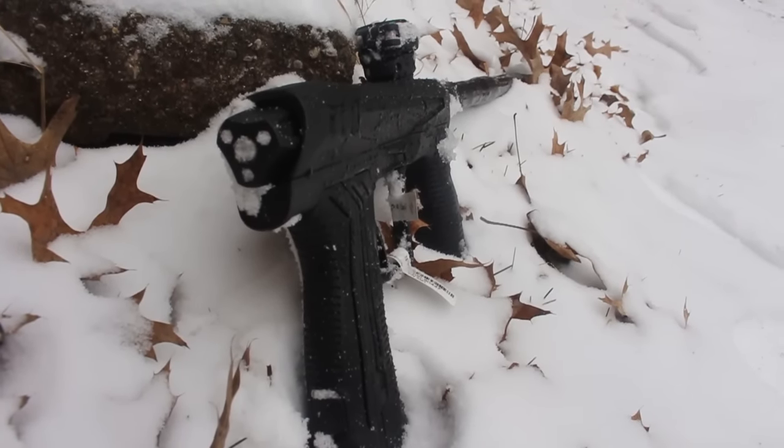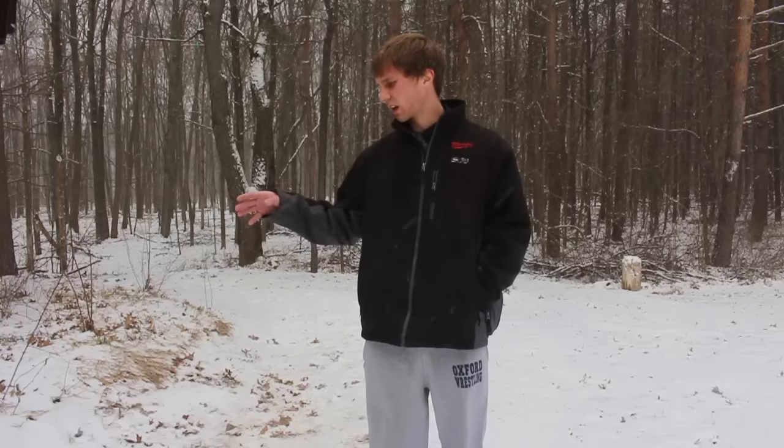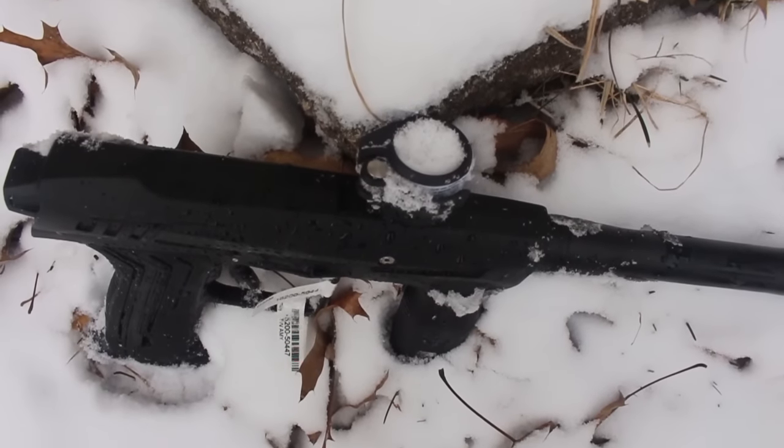I've had the Ether sitting outside, and because I've been touching it and moving it, I haven't touched it for about an hour. But when I first put it out here, some snow melted on it. Snow is in the feed neck, the barrel, all over the place. It's super cold, it's windy, it's snowing.